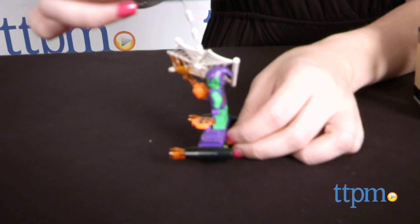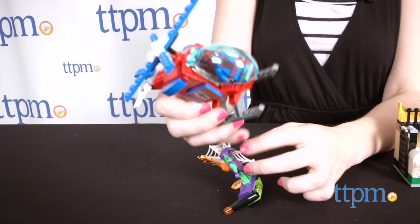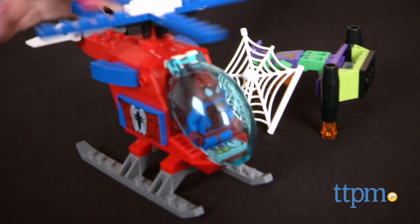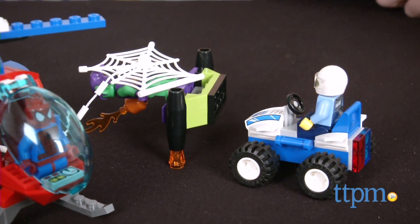Then bring in the police to help put the Green Goblin away. Overall, this is a fun building set for Spider-Man fans to roleplay with, but the real highlight here is the easy-to-build bricks perfect for those in-between builders. This set took our builder about 45 minutes to piece together. Building times will, of course, vary.